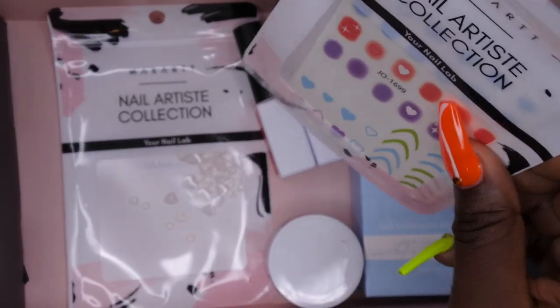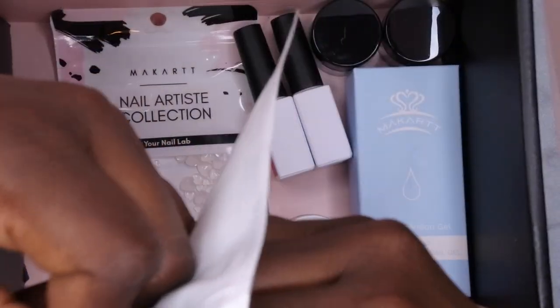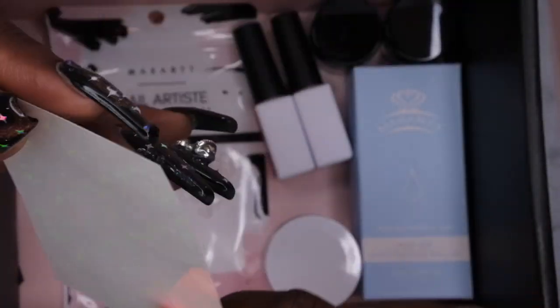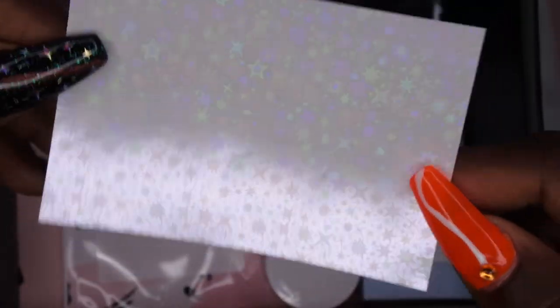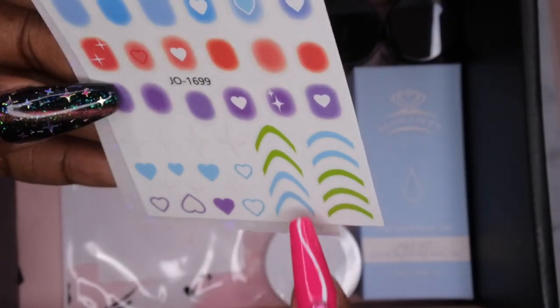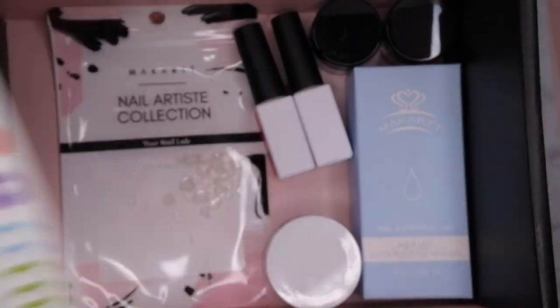Y'all, I'm actually really liking this month's box. So here we have some nail stickers. These are really cute. There are some different stars and such, like a hollow looking nail sticker. And then we have four point stars, we got some hearts, we got some French tip guide looking thingies. These are really cute — got some stickers.